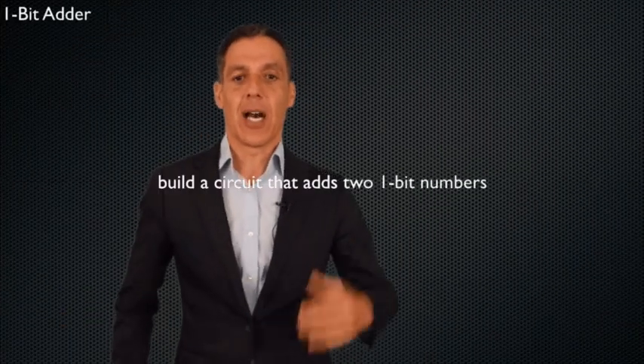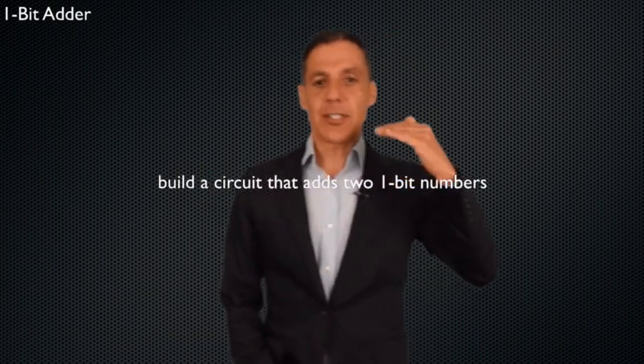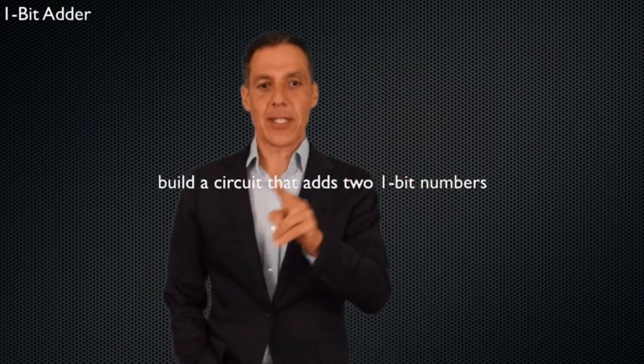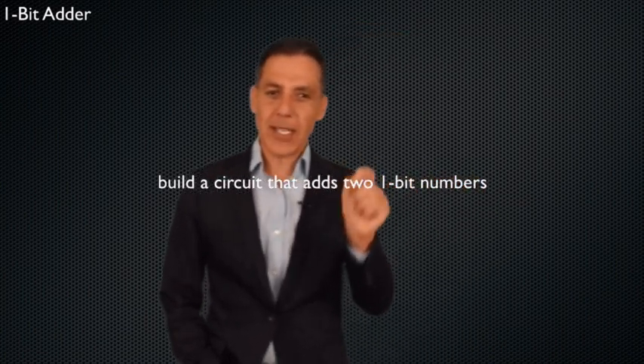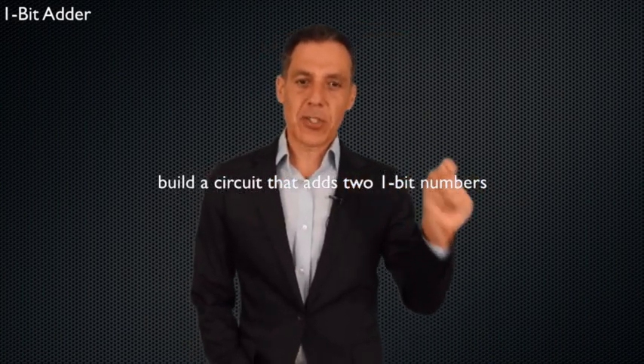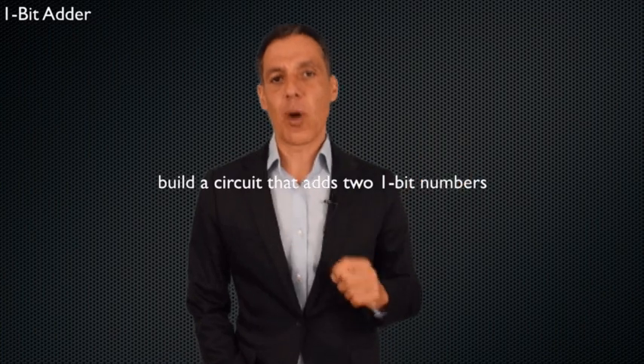In the same way we went from a one-bit compare for equality to a four-bit compare for equality, we're going to build this up a little bit slowly. So here's the task: build a circuit that adds two one-bit numbers. We have to think in terms of bits — I have two numbers, each of them one bit.